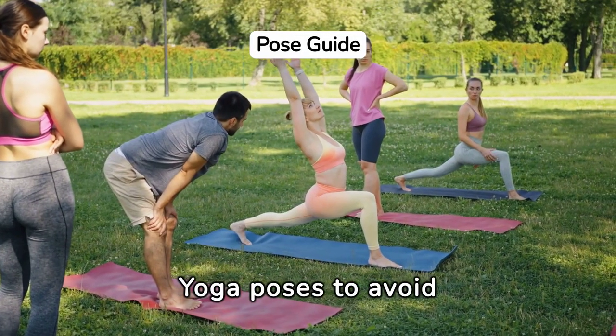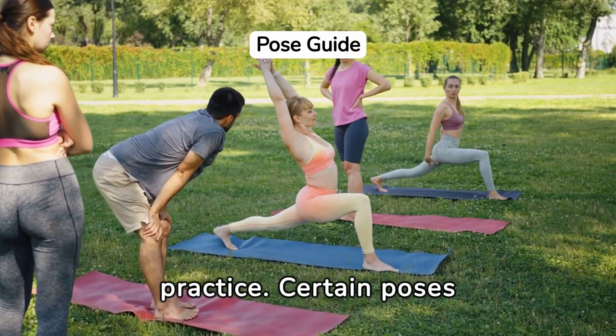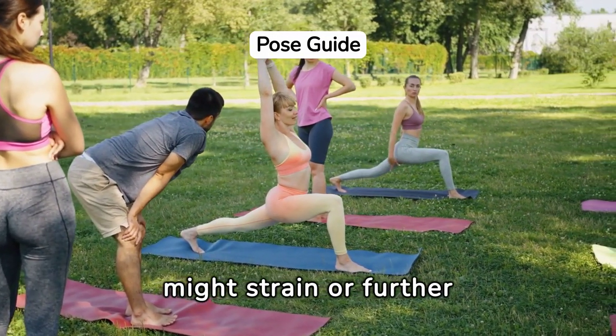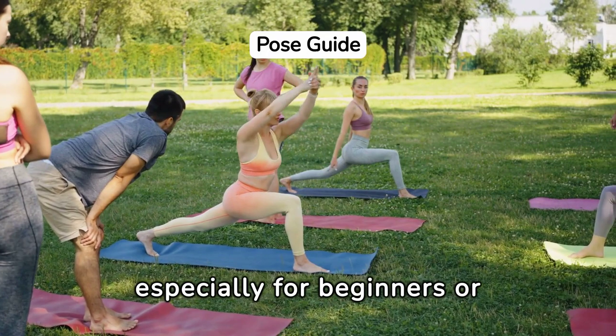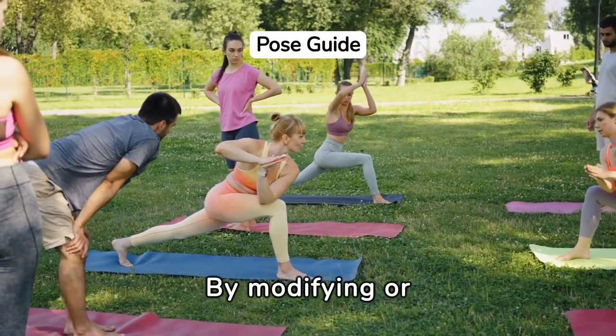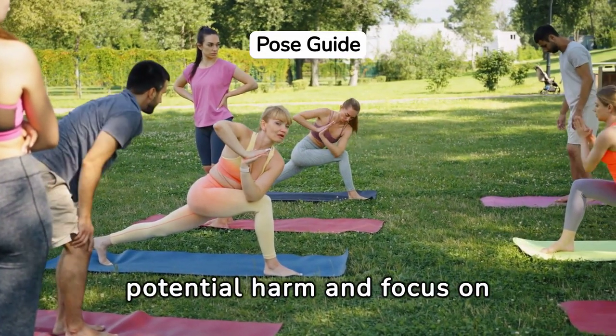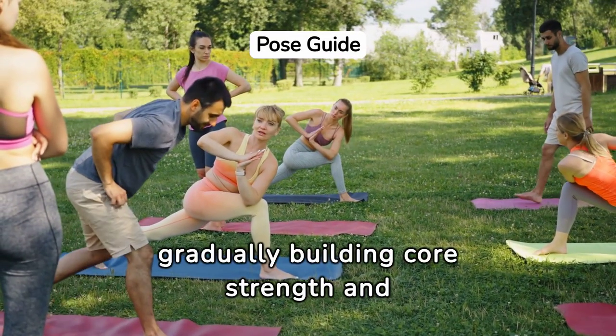Yoga poses to avoid if you have core stability issues are crucial for a safe practice. Certain poses might strain or further destabilize the core, especially for beginners or those recovering from injury. By modifying or avoiding these poses, practitioners can prevent potential harm and focus on gradually building core strength and stability.